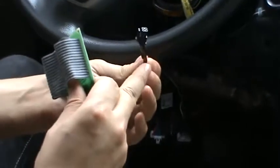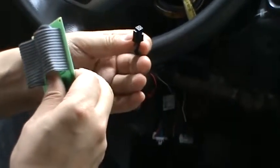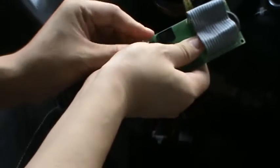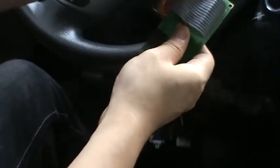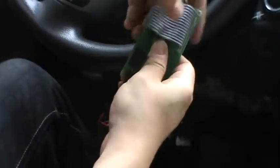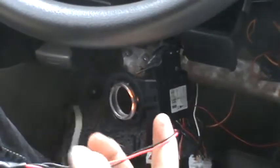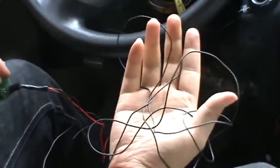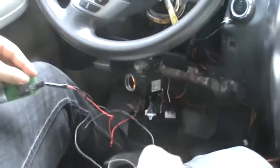This is a cable with the immobilizer bypass module. Now I put it on the ground to show the demo how it works. This two wire is to PKE main unit. This is a recycle end.